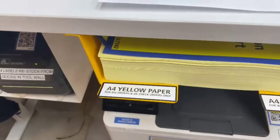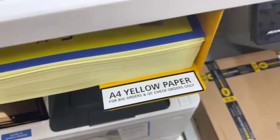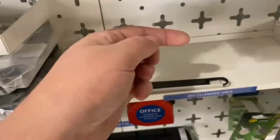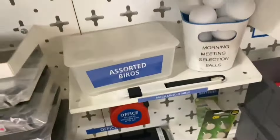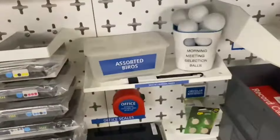Just added some labels to the yellow paper holder, specifying what it is and what it's used for. Looking around the office for things to 3S, I noticed some shelves were getting a little dirty, so I gave them a good clean. And whilst cleaning, I spotted a problem — the biro holder is empty, so I need to get some more biros ordered. That's one of those situations where when you're 3S-ing, you find problems that need fixing.